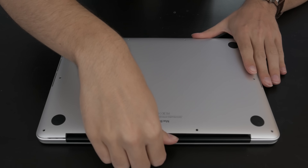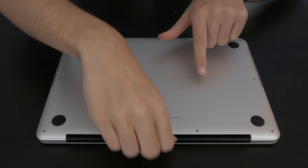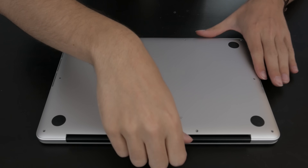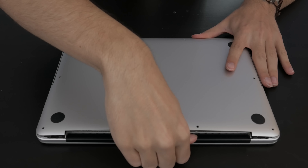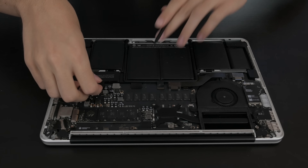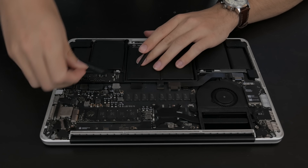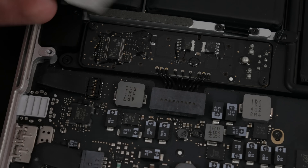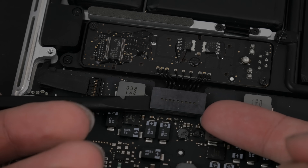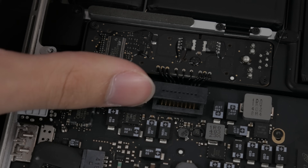Now we'll pull off the bottom plate. There are tabs right about here, so it's not going to just come off automatically — you'll hear it pop. The first thing we want to do is peel back this battery warning tape and disconnect the battery from the logic board. We don't want to have any power going to it during this.